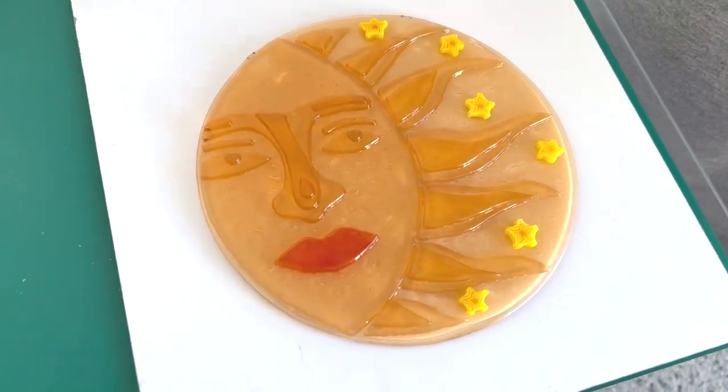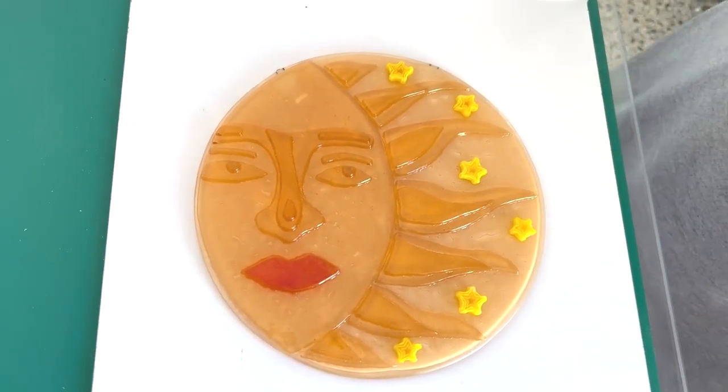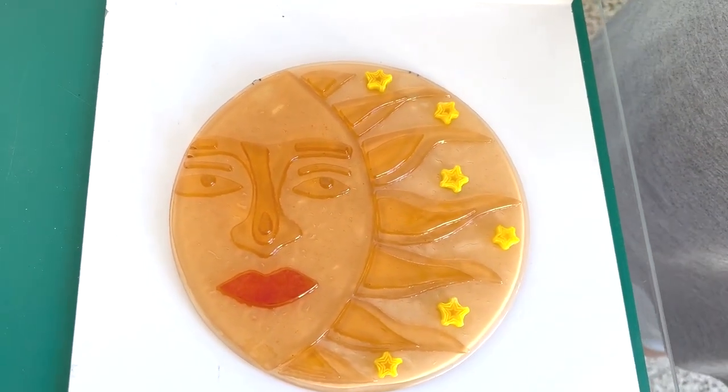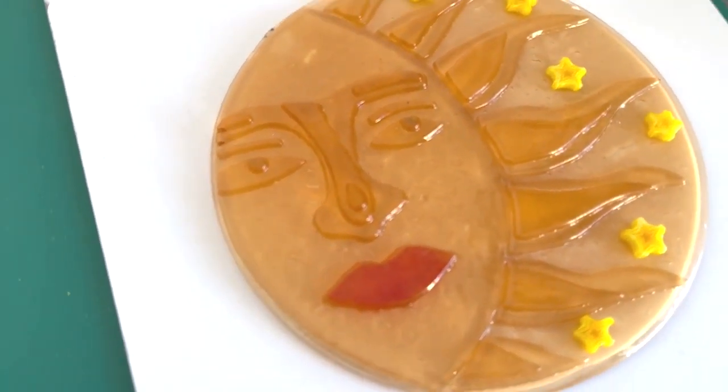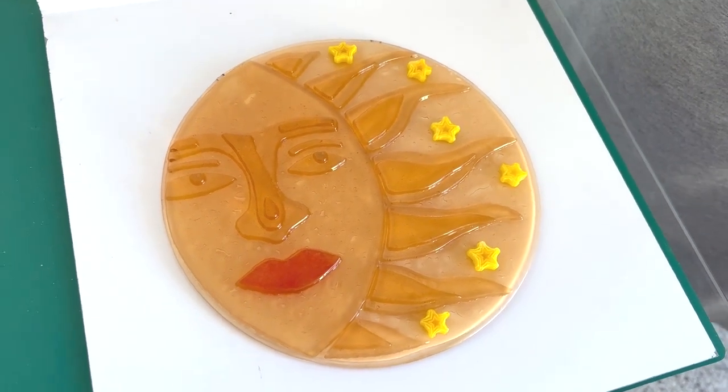So here it is out of the kiln, all ready. I think the client's going to love this. I'm really pleased how it came out. It worked brilliantly and it will look so good on her wall, and I will try and get a photograph of it together with its chickens and post that too.